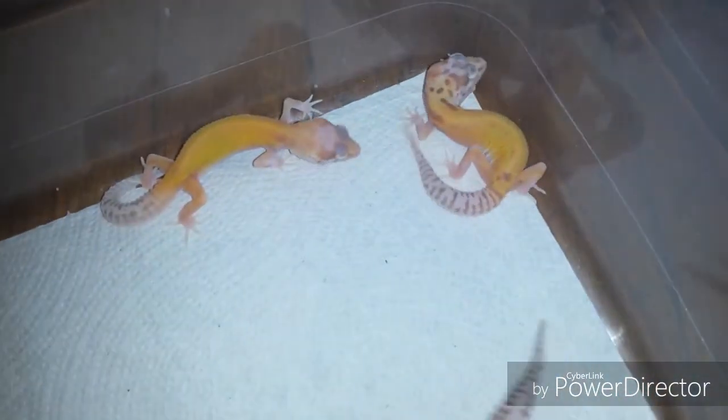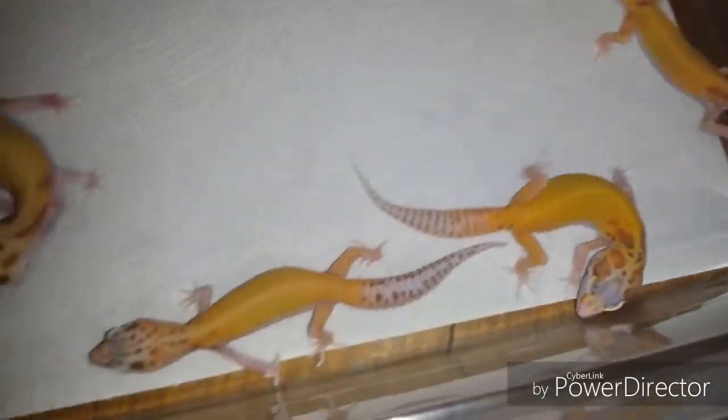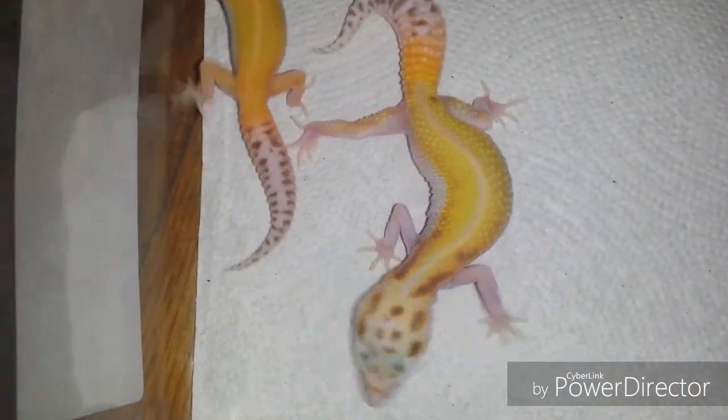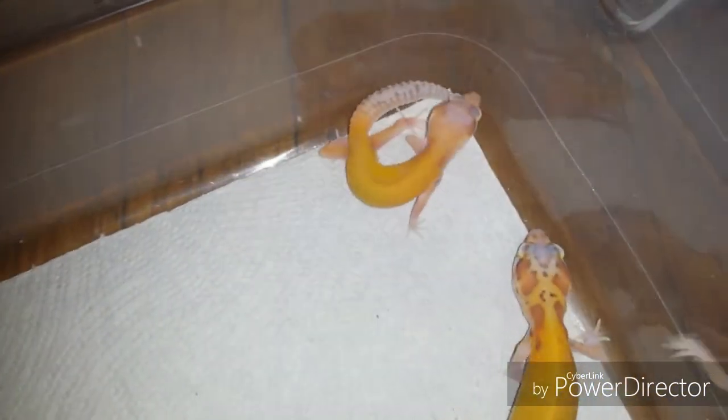Alright guys, we're gonna wrap it up with this little group right here — just a bunch of cool little white and yellows. As always, thanks for watching. We're pretty much gonna give up on trying to reproduce a dwarf, but we're definitely not giving up on the tiny geckos.